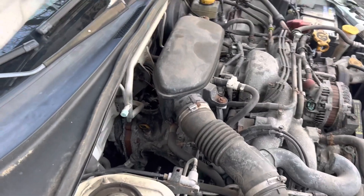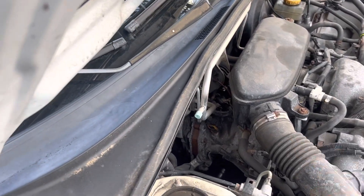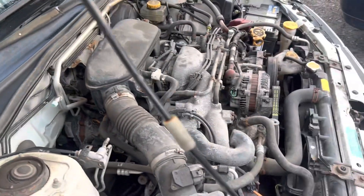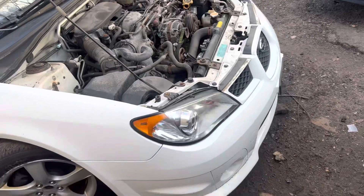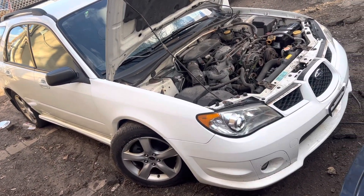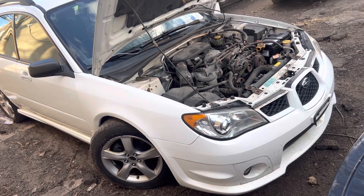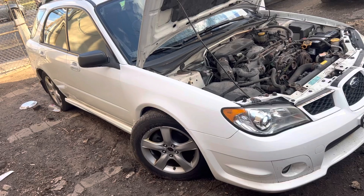A lot of people overlook this — you have a differential dipstick right there. You have to check the differential oil now and then, or change it when it needs to be changed. Otherwise it's a good car — the body looks okay. You just need a control arm, and that's it. The control arm is torn off and that's what you need for now.